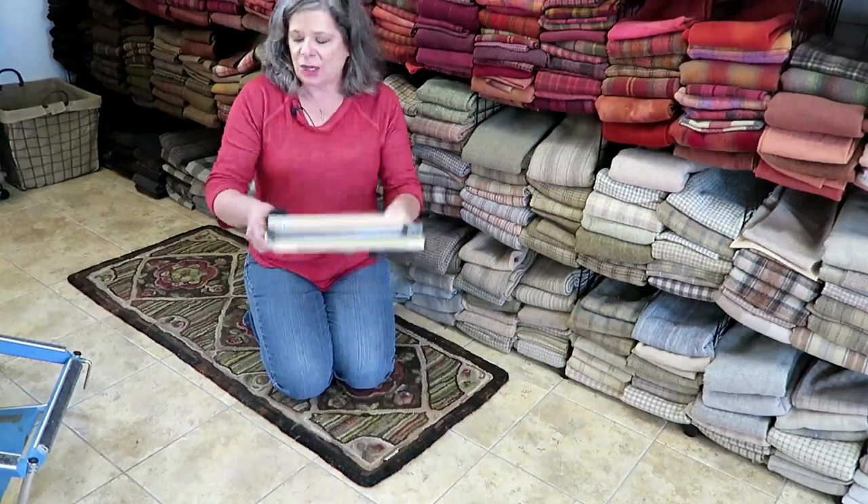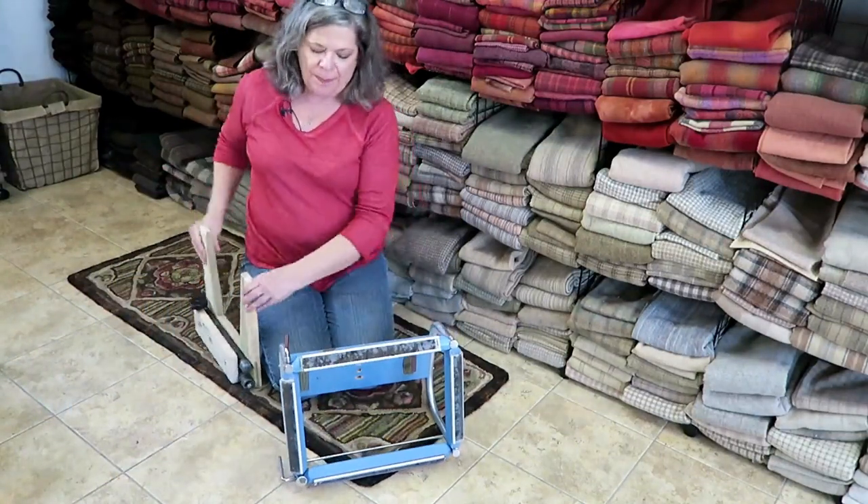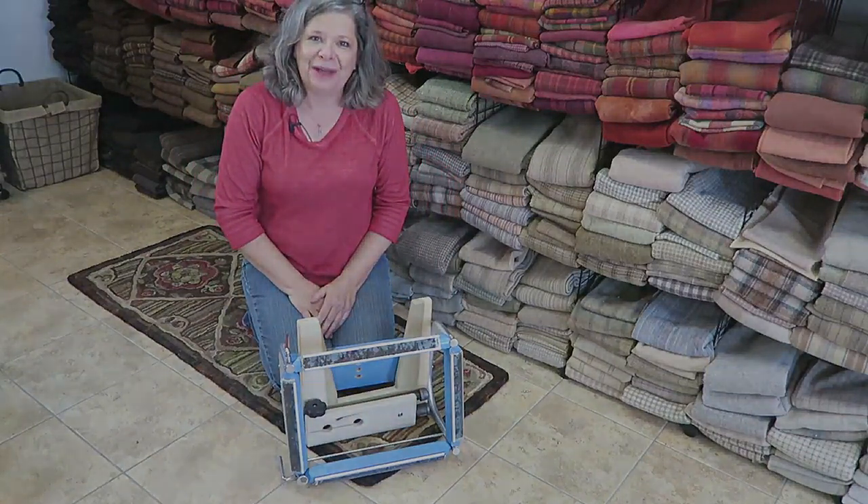Here it is, all ready. The best part is that if you've got a bag big enough for this, it fits right inside. You're all set and ready to go.